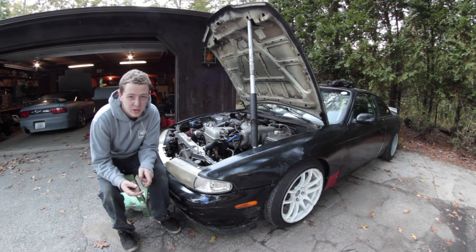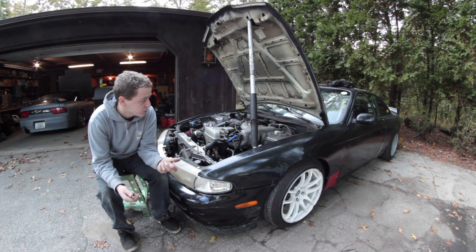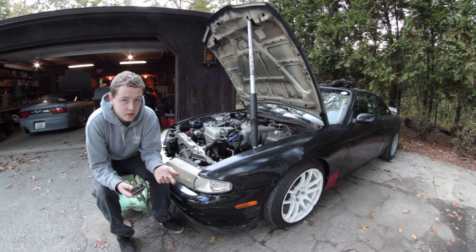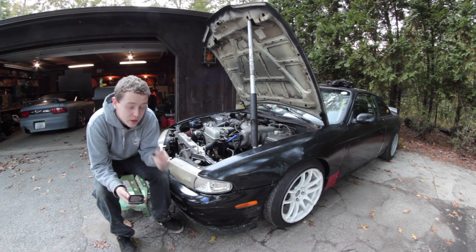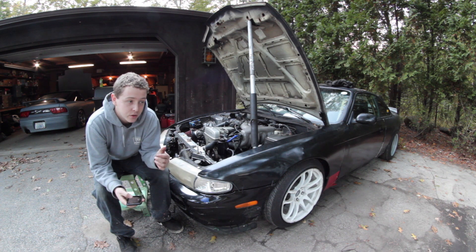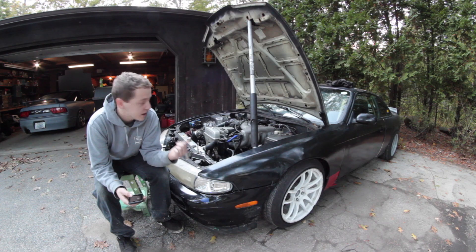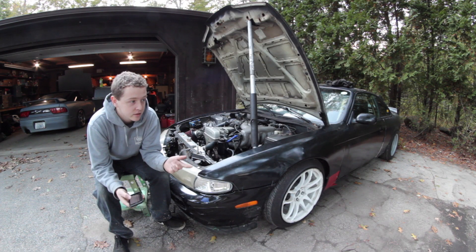Today we're going over how much it costs to 2JZ swap a 240SX or similar chassis. First, you need to find a 2JZ from a Supra, SC300, or GS300. You can use the IS300 2JZ but they have VVTI and an immobilizer, so you'd need a tune — we're going to avoid that. We went with an NA 2JZ-GE from a 1993 Lexus SC300.